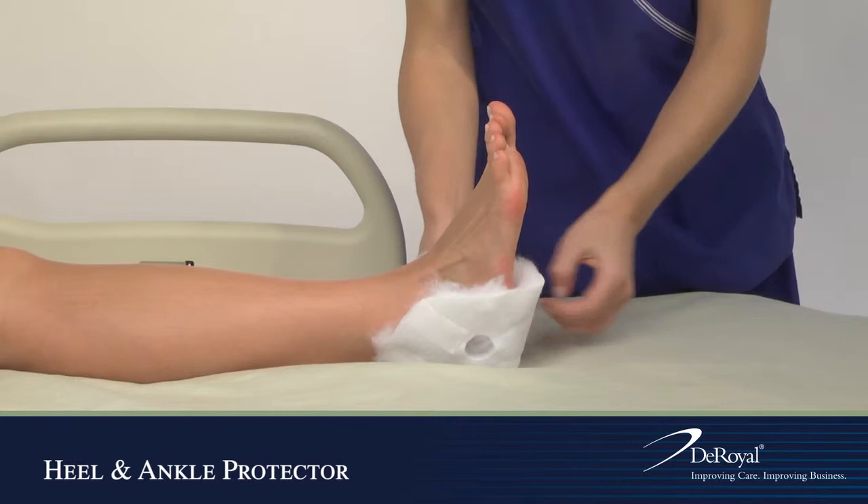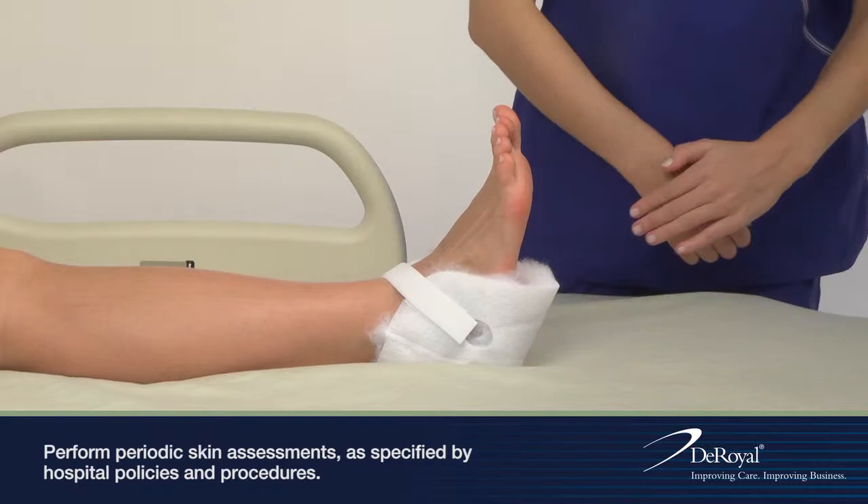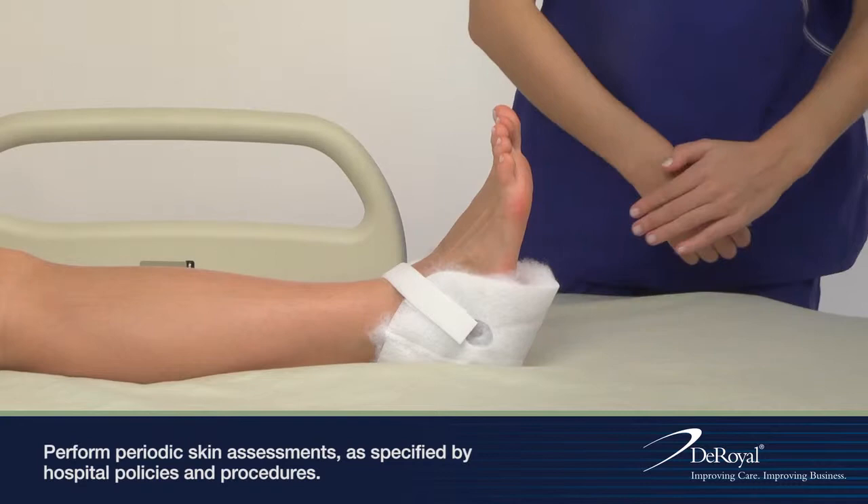Visually check to ensure patient circulation is not compromised. Perform periodic skin assessments as specified by hospital policies and procedures.